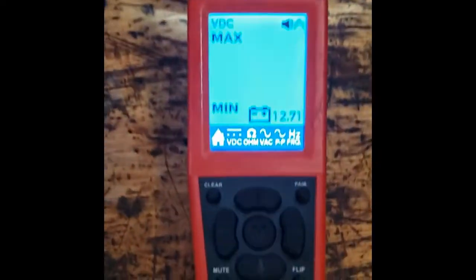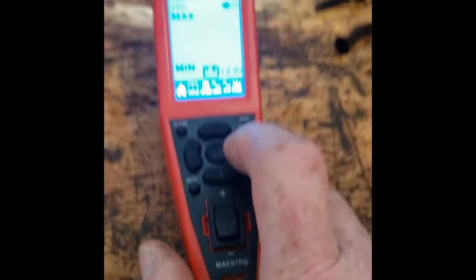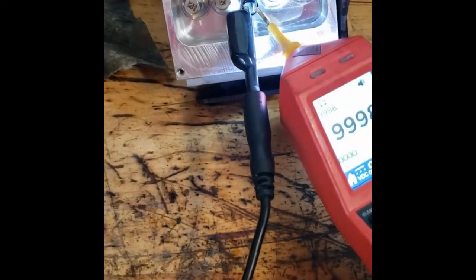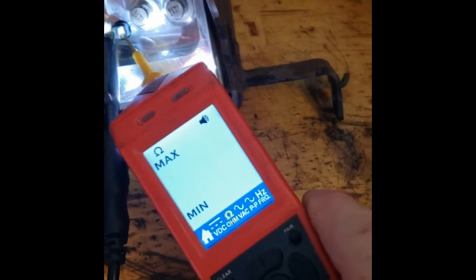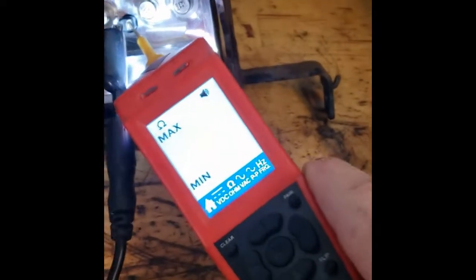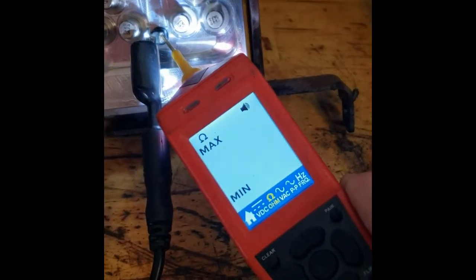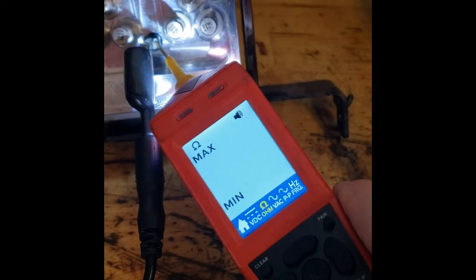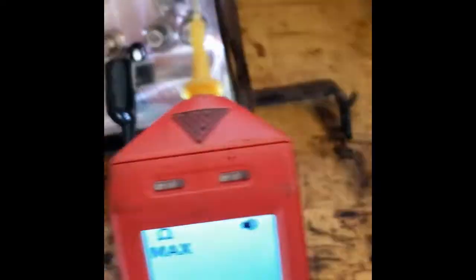Here I have my Power Probe Maestro connected to a car battery on the bench. I press the button, go over to ohms, and when I touch the other connector you can see I had 46 ohms — but now I have an open circuit. That gives you a clear indication that the motor has an open winding, which is exactly what fault code C0110-04 is telling you: an open in the pump motor circuit.